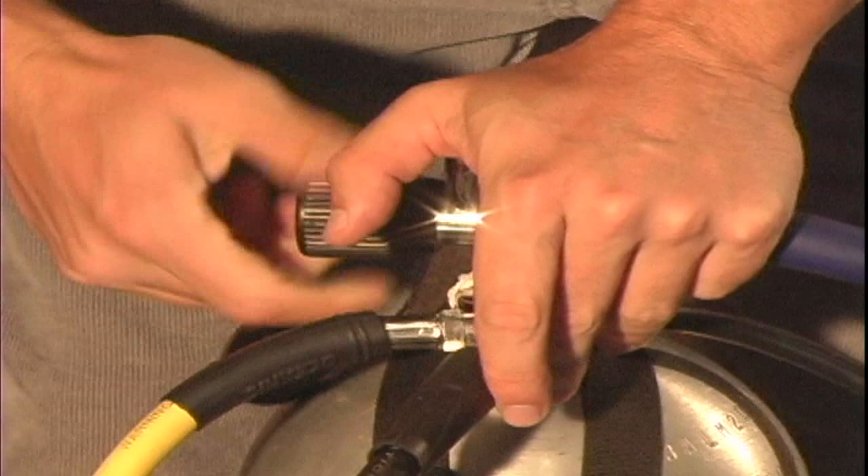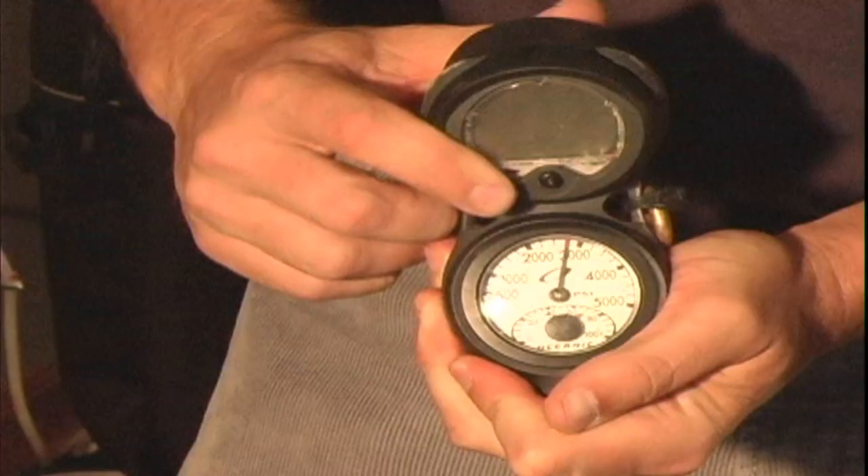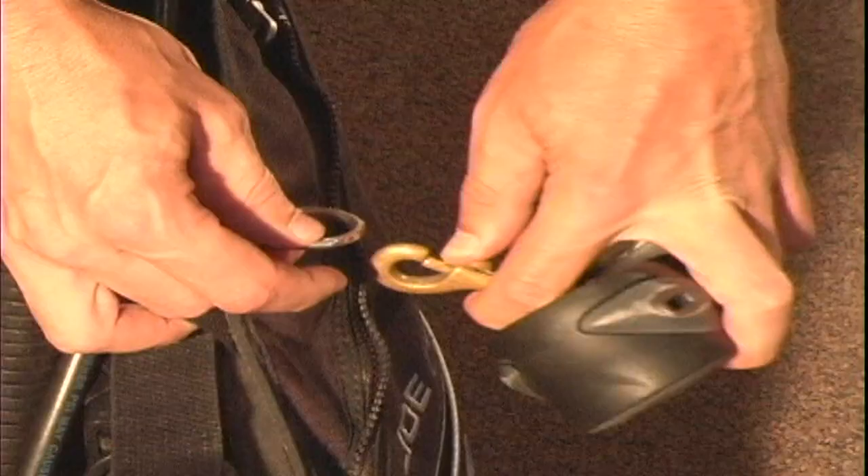Now we're ready to actually turn on our air. I want to turn the valve all the way on and then back about a quarter of a turn. The next thing I do is check my pressure gauge to make sure that it is reading the correct pressure of the tank, which in this case is 3,000 psi.